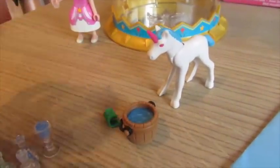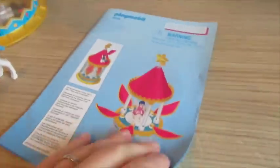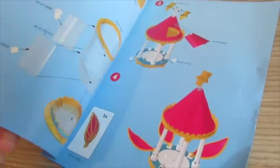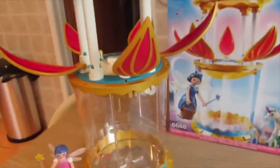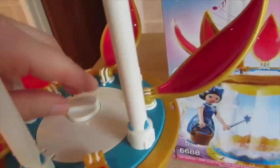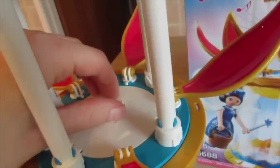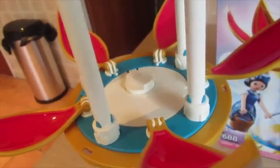a drink, a unicorn, and a bucket of water and grass. It was very easy to set up. Like all Playmobil toys, it has really good instructions. The whole point it's called a music tower is because this little dial here, if you turn it just slightly, it plays music, which is quite nice — a really nice added feature.